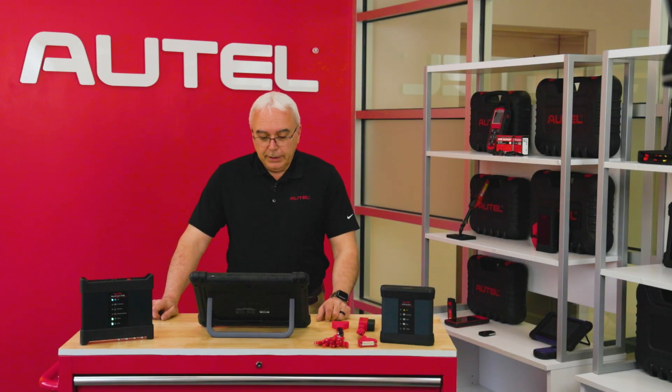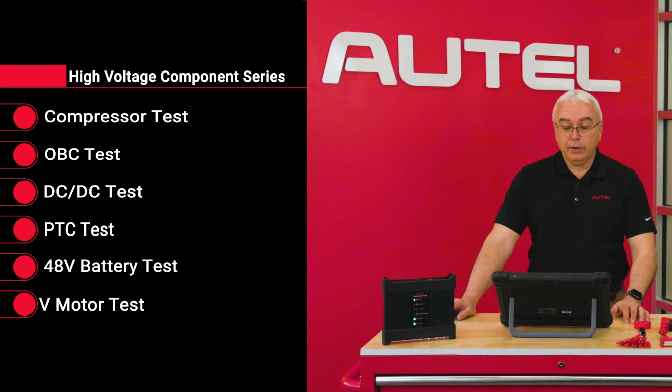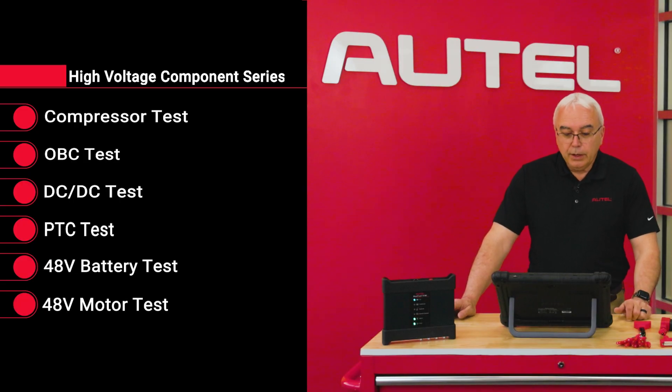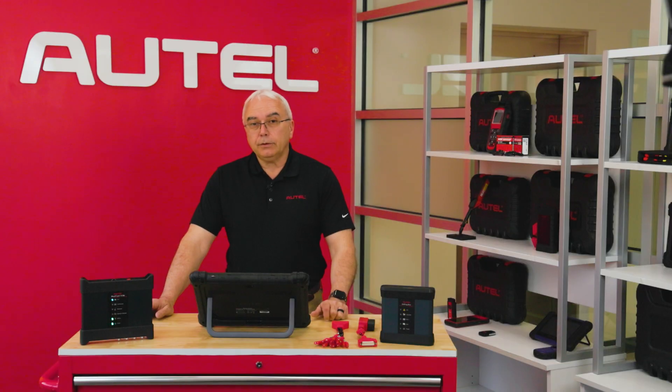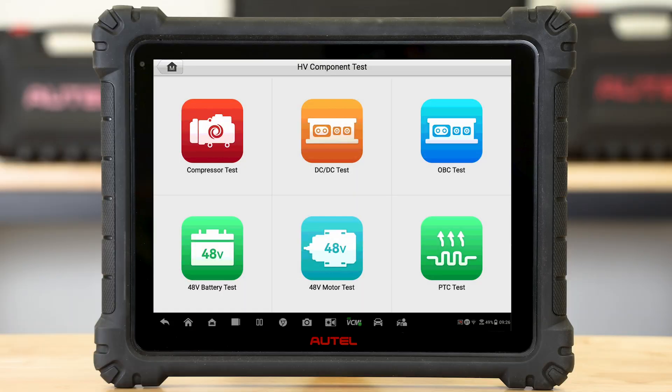We also have the ability to test high-voltage components. On the main menu of the screen, we have a high-voltage component test button. You'll see the high-voltage components available to test: we have a high-voltage compressor test, a DC-to-DC converter test, an OBC or onboard charger test, the 48-volt battery test for manufacturers starting to switch over to 48-volt batteries instead of the 12-volt battery, the 48-volt motor test, and the PTC test — which is the heater element for not only the passenger compartment on a full-fledged EV vehicle but also for warming up the battery on cold winter days.